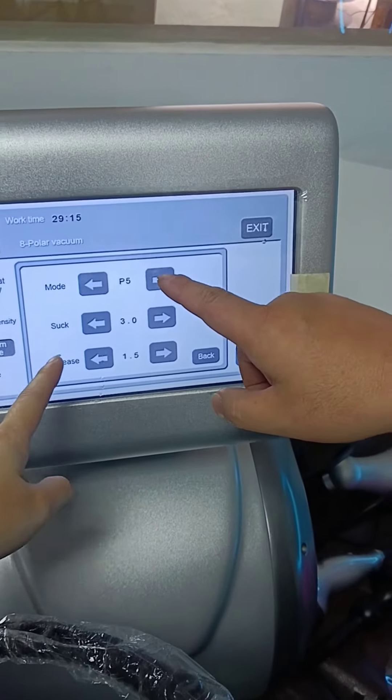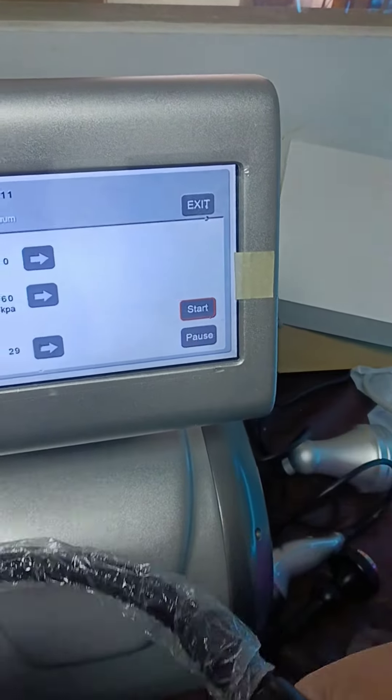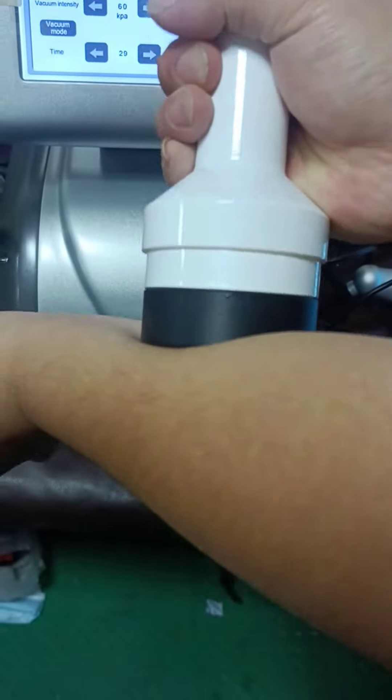You can see these are the different modes, the suction and the release. You can feel the suction — strong suction.